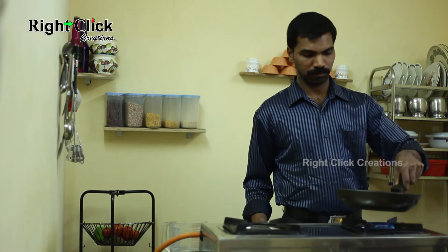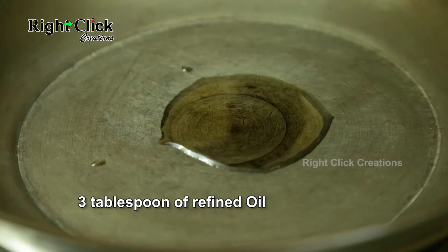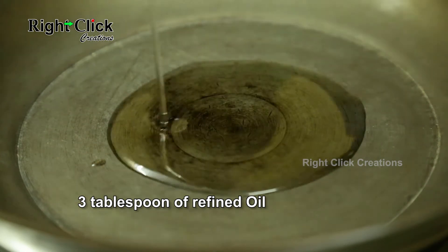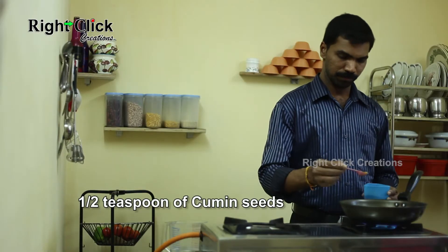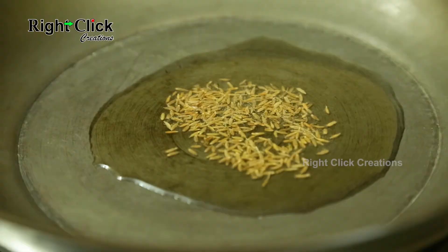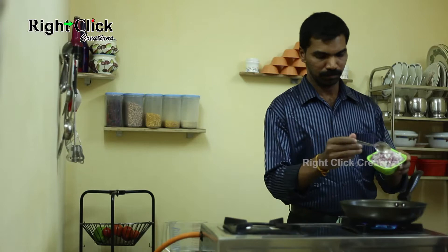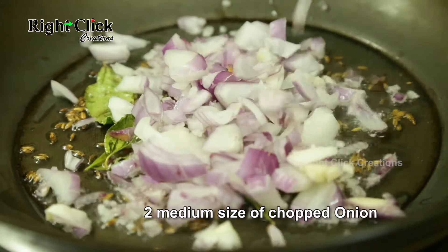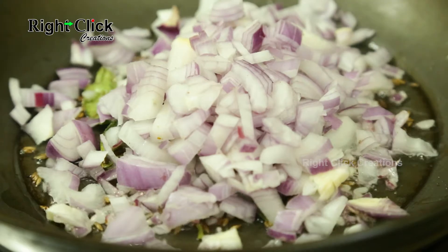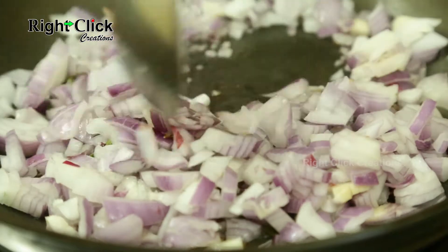Now heat a pan. Add 3 tablespoons of refined oil. Add half teaspoon of cumin seeds and some curry leaves. Add 2 medium size chopped onions and fry until the onion turns golden brown.